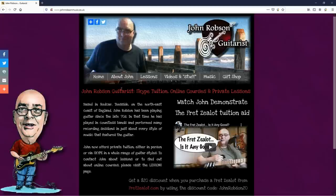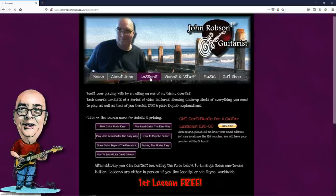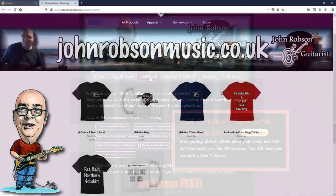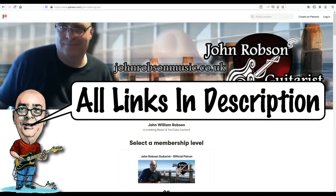This video is brought to you by John Robson Guitar Tuition. If you enjoy the content, please consider supporting the channel by enrolling on a course, purchasing some guitar lessons or a t-shirt, or you can join my Patreon. Now, on with the show — hello chaps, welcome once again to John Robson Guitar Tuition, and as always I do hope you're well.